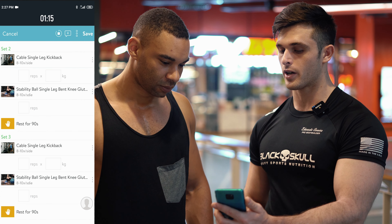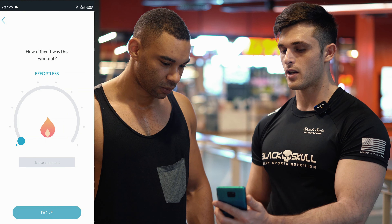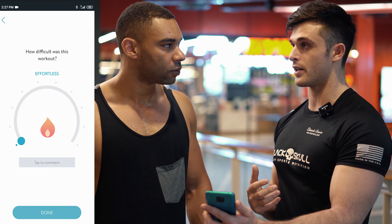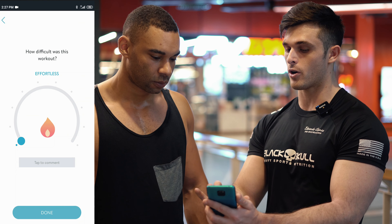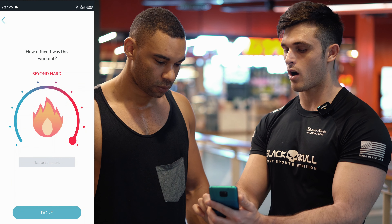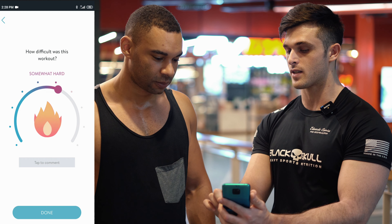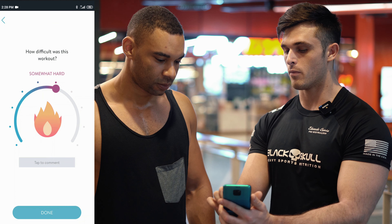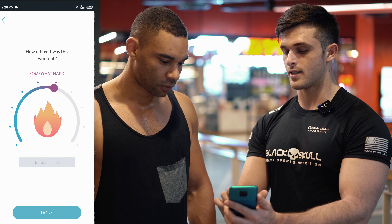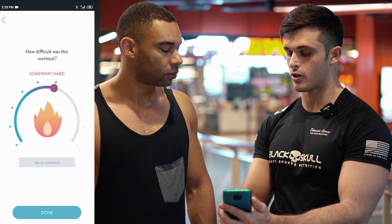Once you've finished your workout and tracked everything, you'll click Save at the top. Once saved, you'll be able to rate the workout — which is very important to us because we want to know how your body did and how you felt. The scale goes from one being effortless all the way to somewhat hard, extremely hard, and beyond hard. We want to make sure you're in the moderate to really hard zone. You can also tap to add a comment on how you enjoyed the workout or any suggestions you'd like to see, then click Done.